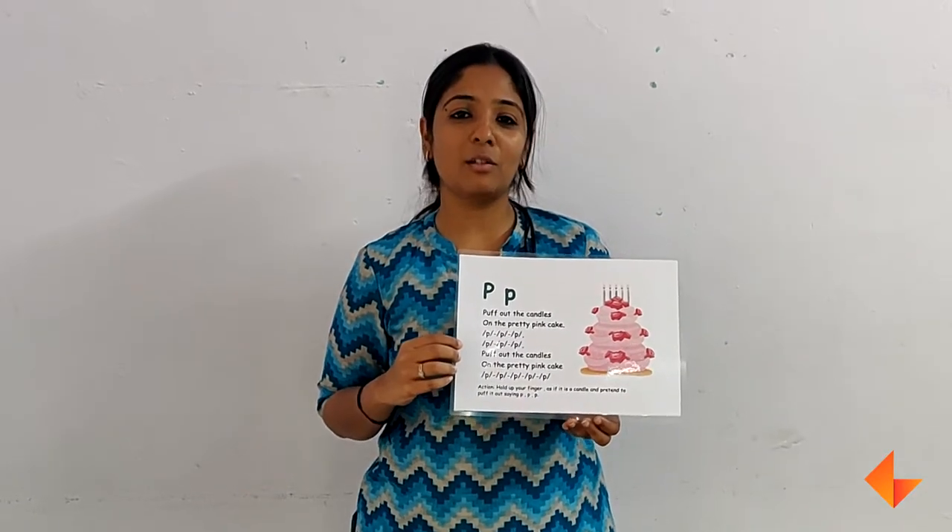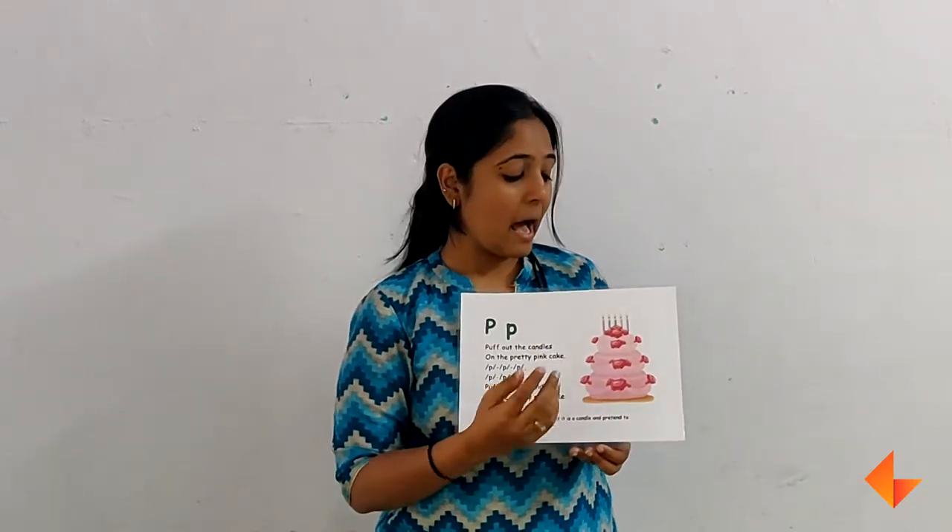Today I will be showing you how to use the phonics card for the letter P. First, you will be discussing about the picture. Ask the children what do they see in the picture.